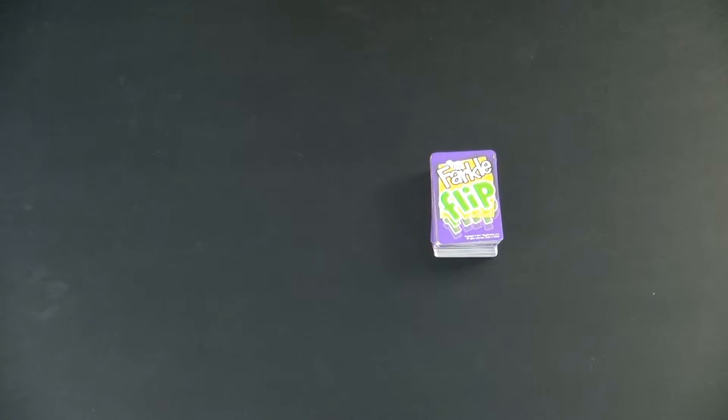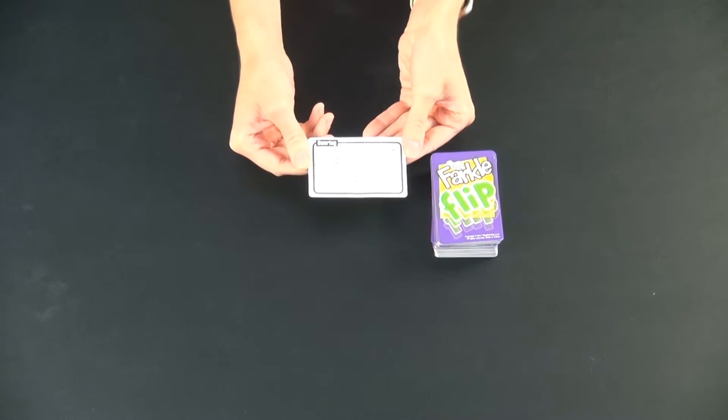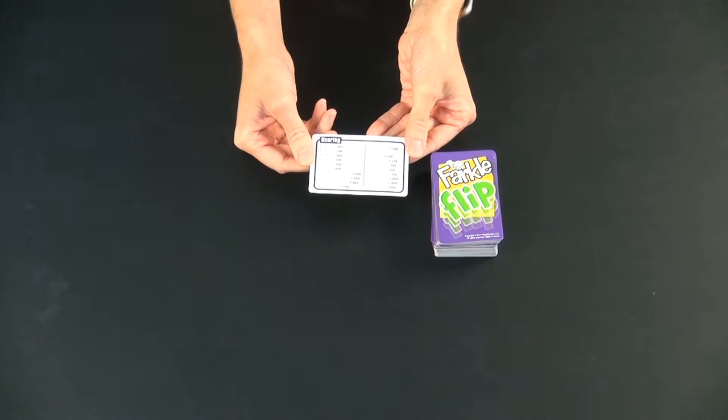The goal of the game is to be the first to reach 10,000 points. There are a lot of different combinations to score points. They have an easy scoring reference card for gameplay that you can check out.